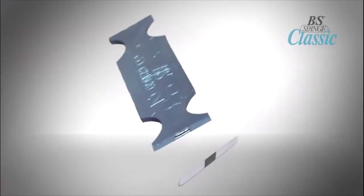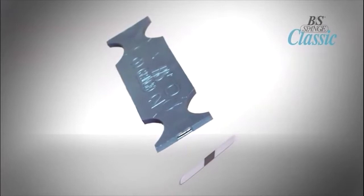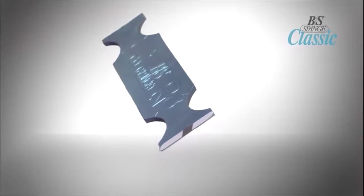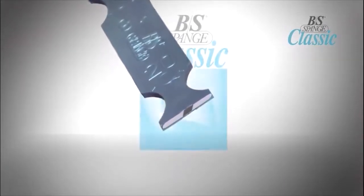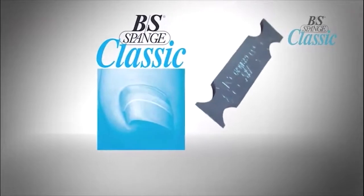The BS Brace can effectively relieve symptoms as quickly as one day and correct the problem over several months. Its main benefits include lifting the nail up to 5mm, strengthening the curved nail back to its original shape, and eliminating excessive pressure within the nail groove.